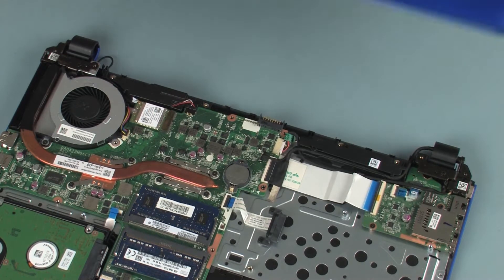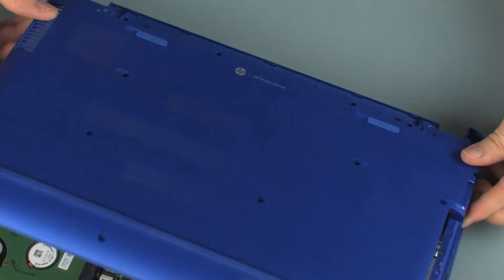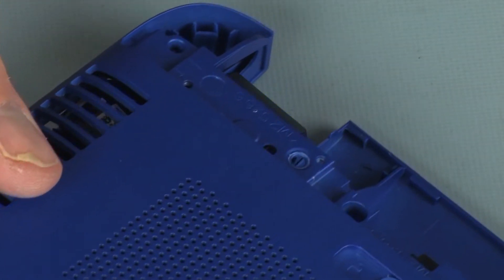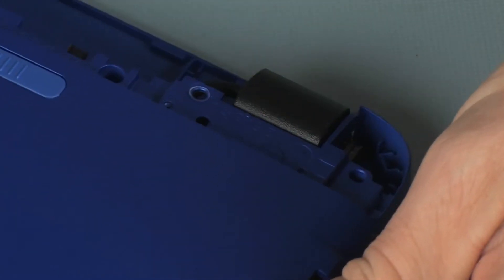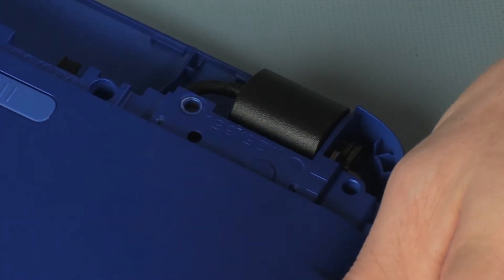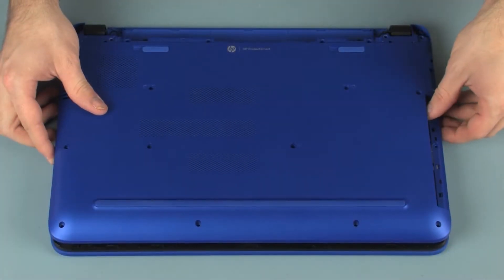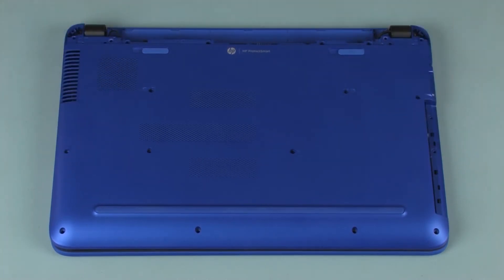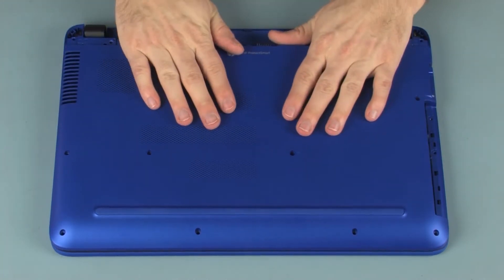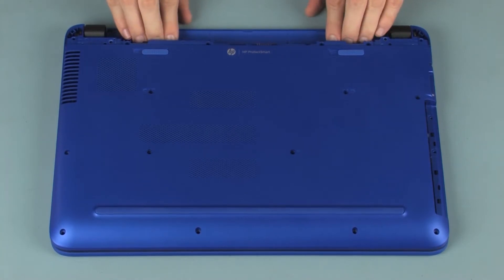Slide the base enclosure onto the display panel hinges. IMPORTANT: Ensure that the wireless antenna and display panel cables are free from being pinched between the base enclosure and top cover. Place the base enclosure into position on the top cover. Apply pressure to the edges of the base enclosure to snap it into place.